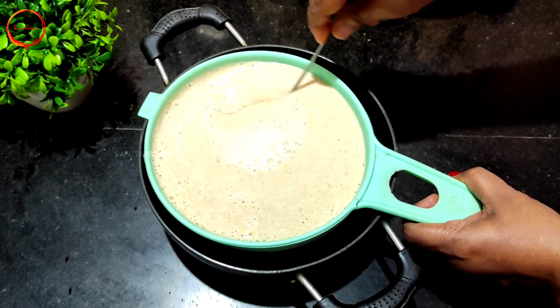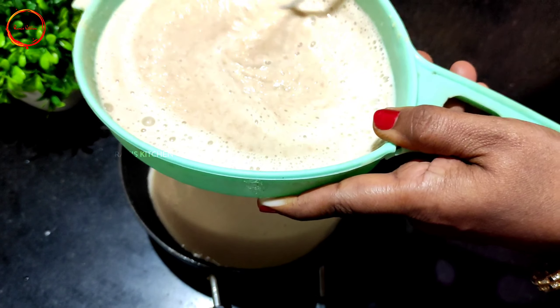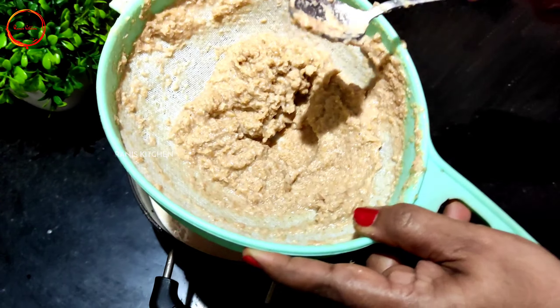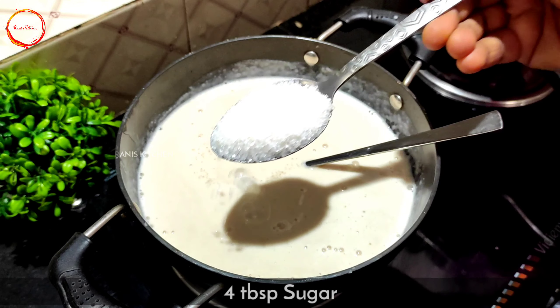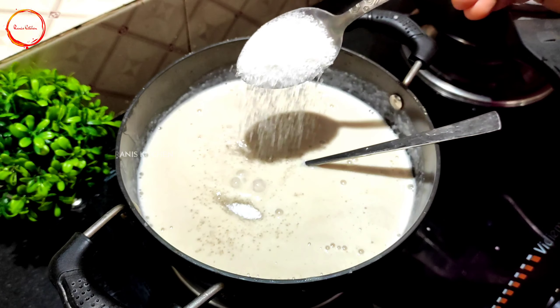We will cut the pot and make it easy. Add it to the pot. Now we have to put it in the pot and heat it. Add 4-5 tablespoons.